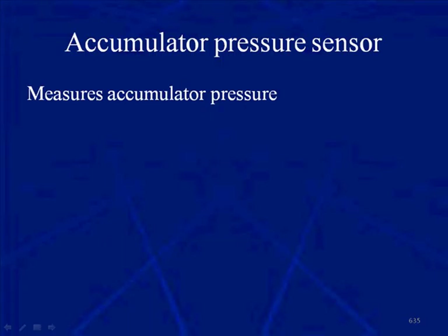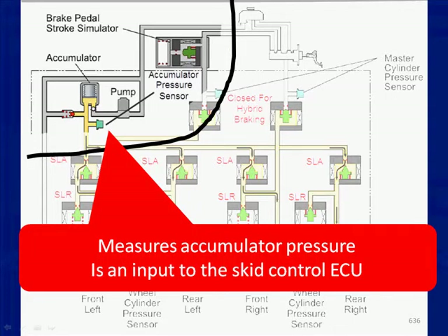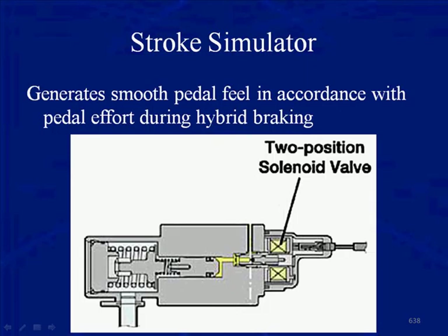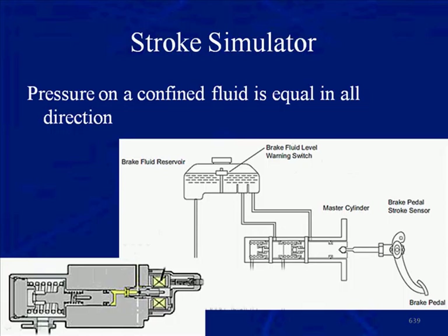The accumulator pressure sensors measure accumulator pressure and are an input into the Skid Control ECU. The master cylinder generates fluid pressure through brake pedal movement and supplies hydraulic brake pressure directly to the brakes in the event of an ABS failure. The stroke simulator generates a smooth pedal feel in accordance with pedal effort during hybrid braking. Pressure on a confined fluid is equal in all directions — that's a hydraulic law — so as the driver pushes on the pedal, the stroke simulator is controlled by the Skid Control ECU, and however hard the driver pushes, the hydraulic fluid pushes back, giving the driver a simulated feel of normal braking when in fact we're braking by wire.